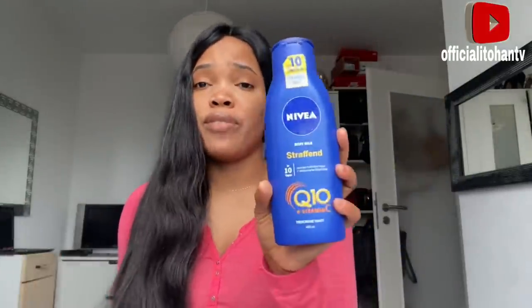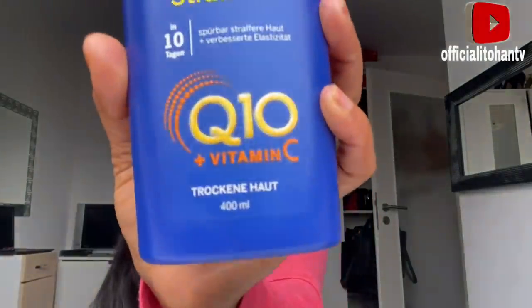So I asked her to go for this particular one — this is Nivea body lotion, the Q10 Vitamin C dry skin version. It's the 400ml bottle. This is what I told her to do, and believe me her skin is even brighter and lighter than mine — I was like oh my God, I think I have to go for the same thing! But I decided to share with you guys what I'll be doing. I love her skin, and for her to say the cream is actually working, she's going to continue doing it that way.